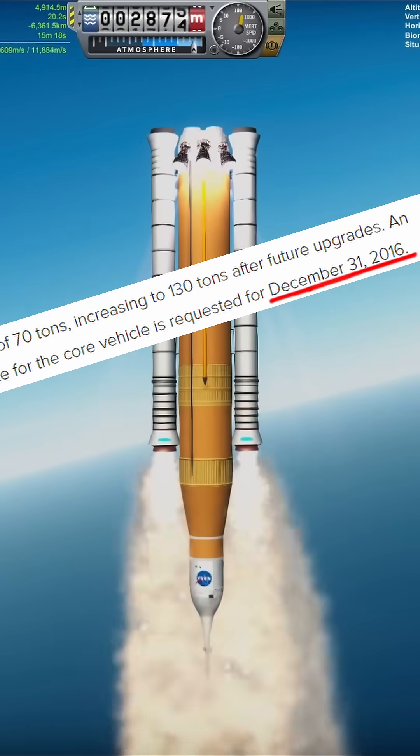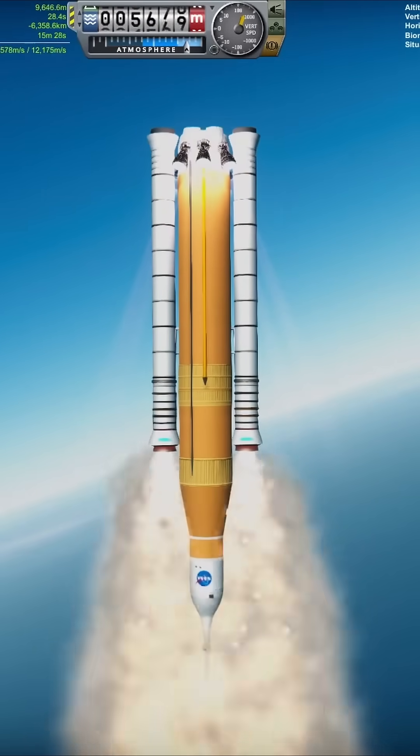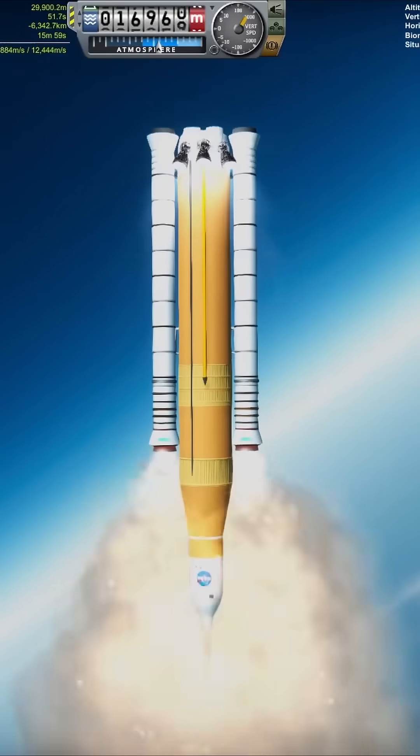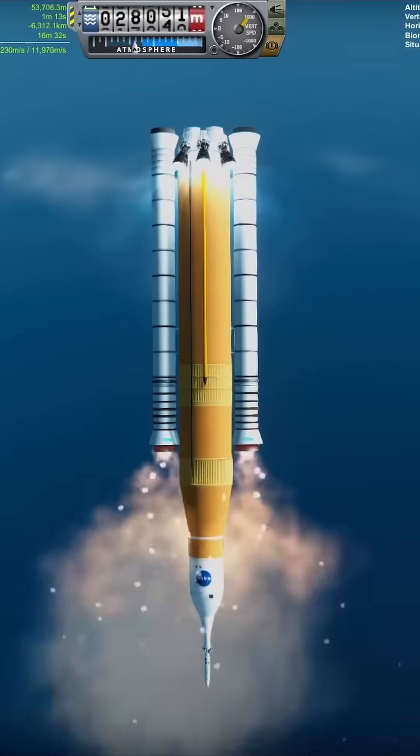I mean, if I missed a deadline by six years, I'm fairly sure I'd be fired, out of a cannon, into space, with no spacesuit. As is typical with the Australian Research and Space Exploration Program — ARSE for short — the rocket is being launched upside down.